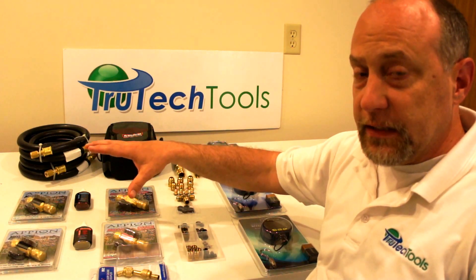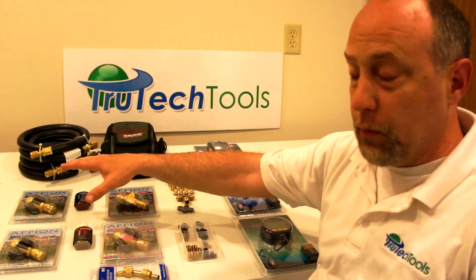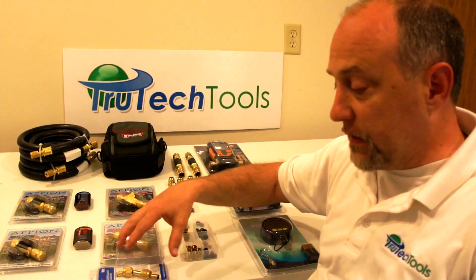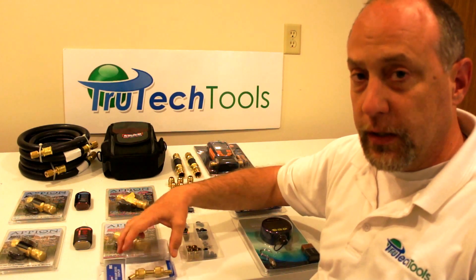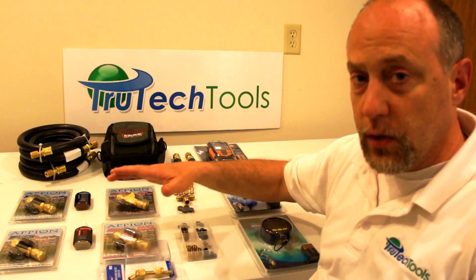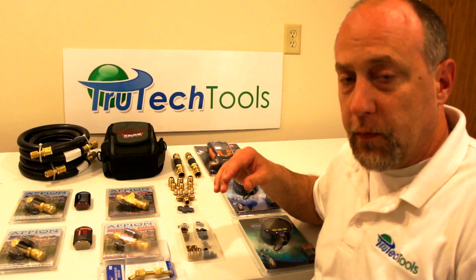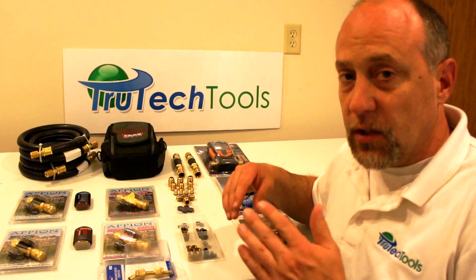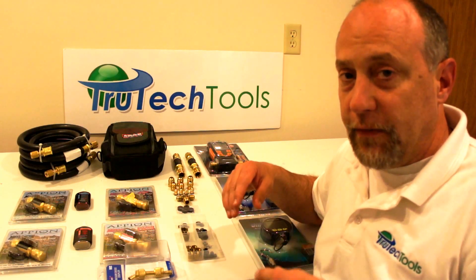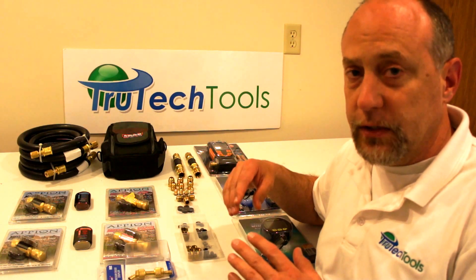What I would highly suggest is that if you're going to purchase a micron gauge, you highly consider hooking it up with core tools and use a brass connector like this VGC connector to connect the vacuum gauge to the core tool, so you can isolate your hoses from the system when you perform an evacuation. It's critical that you isolate the hoses because all hoses leak, and you'll definitely see that if you use a vacuum gauge like the Blue Vac with the high resolution that it has.